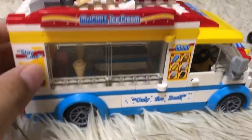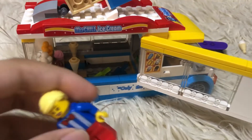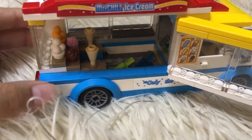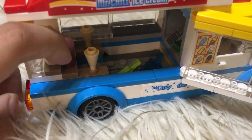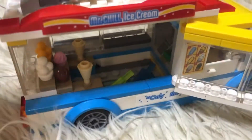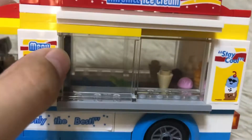You can also open it like that — there's the ice cream seller. There are a lot of scoops of ice cream: one like that, one like this, and some cones, two popsicles, and one more cone with a scoop of ice cream. And inside there's a cash register.